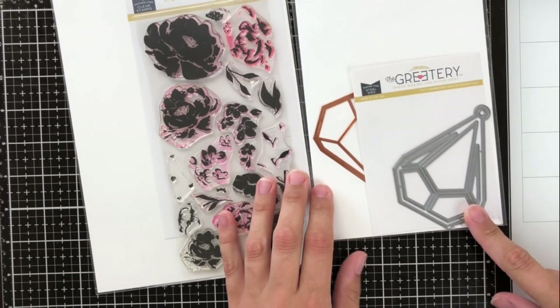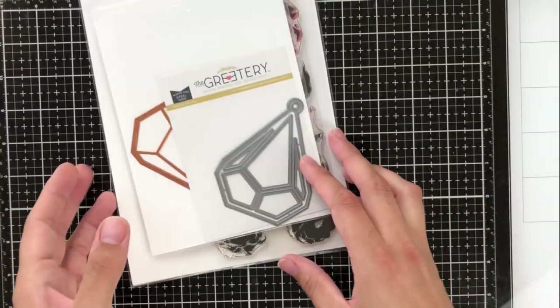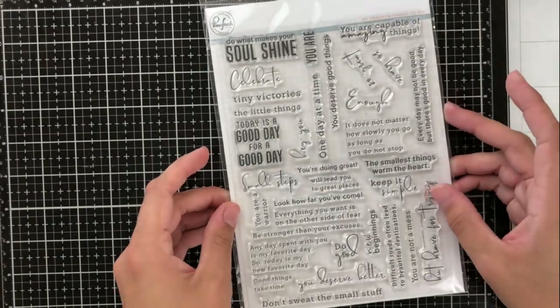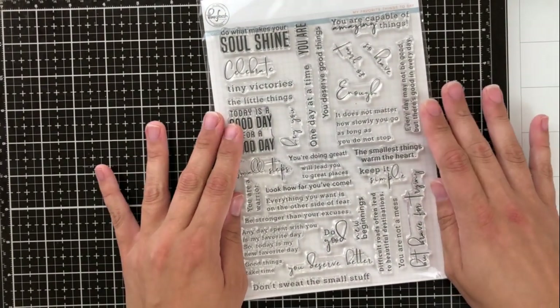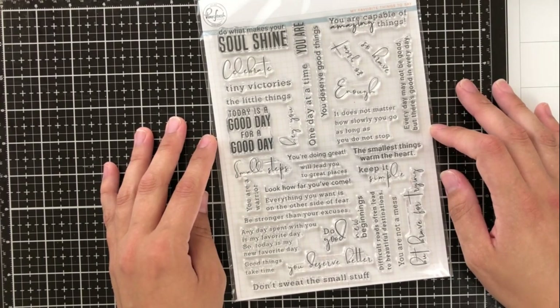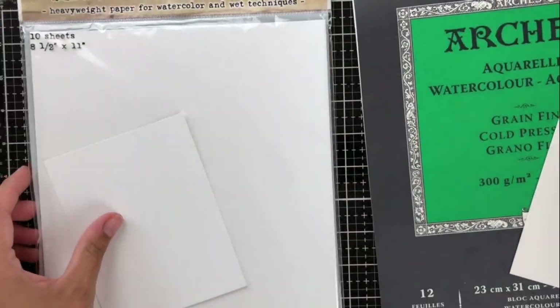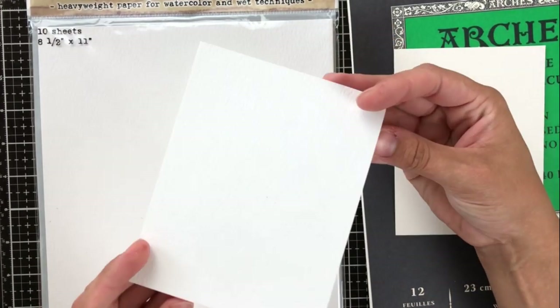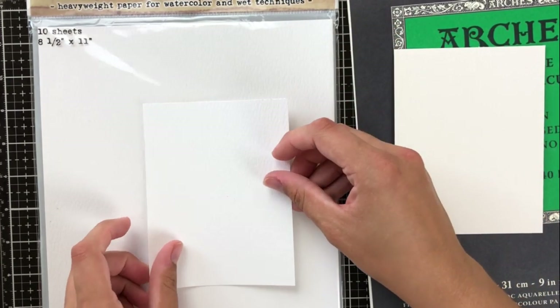I'm going to be using some products from The Greetery today. They're a fairly new company which I'm pretty obsessed with at the moment, so I'll be using a few of their products in my cards today. I'm also using the Pinkfresh 'My Favorite Thing to Say' sentiment set — if you ever just needed to buy one sentiment set for your entire life, this would be the one. It's got lots of different fonts, larger and smaller sayings, funny sayings, things you can use for birthdays and grievance cards, and I just really love that set.